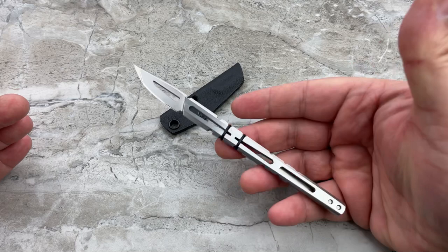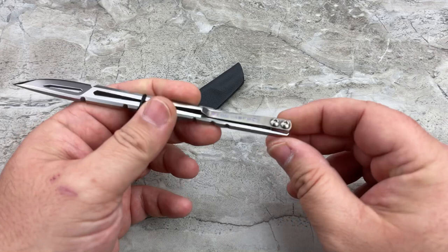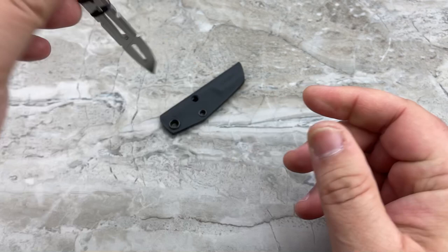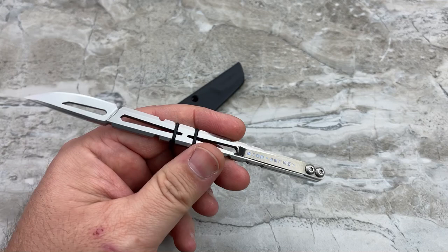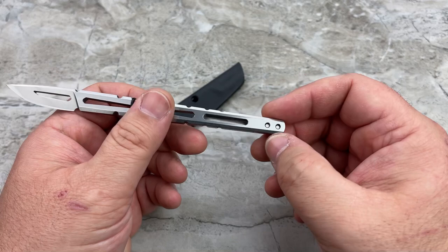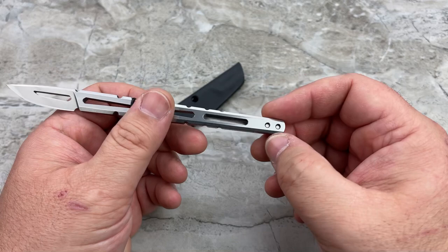I do believe the pocket clip is reversible — I'm going to imagine it is, since the threading looks like it goes all the way through. I haven't tried it because it's never bothered me to carry it in my left pocket. The times I've carried it in my right or back pocket, it's already at the orientation I want. But I do believe it is reversible just by looking at the holes going all the way through. And I am a huge, huge fan of the movie.